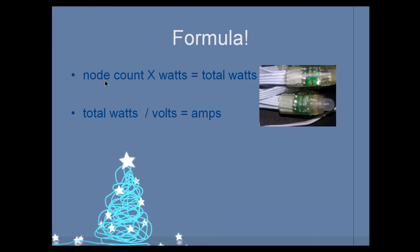Once again, we take our node count — the total nodes, which is 100 — and multiply by our watts, which is 0.24 watts, and that gives us our total watts. Then we take our total watts and divide by our volts, which is 12 volts, and that gives us our amps. Here's our formula — this is probably one of the most important formulas you'll ever need when calculating voltages. The 100-count set equals 24 watts total, taken right off Ray's site.